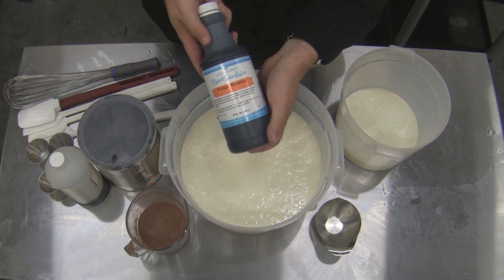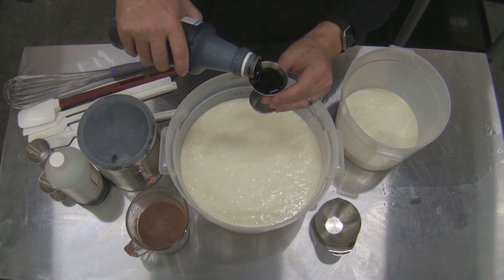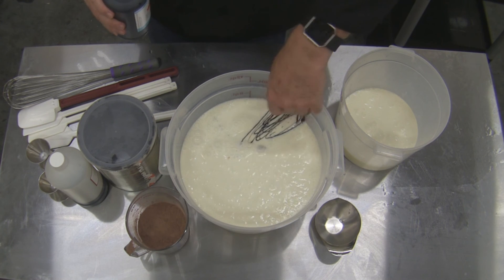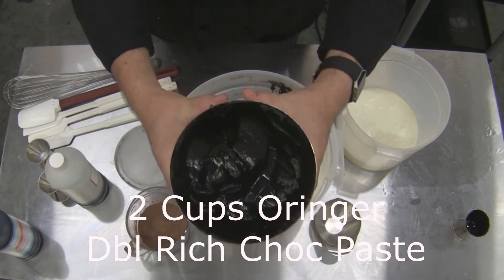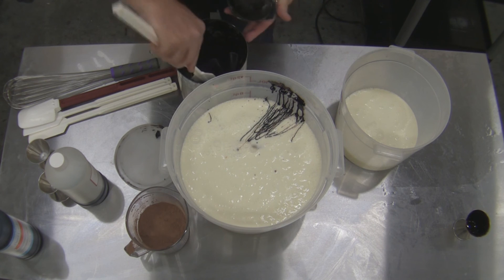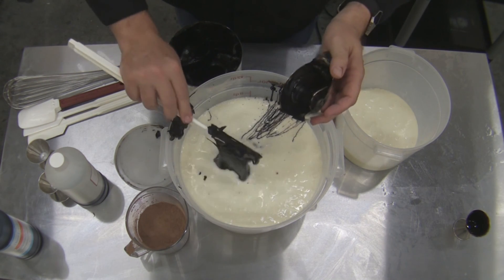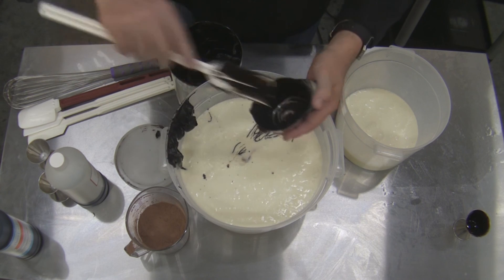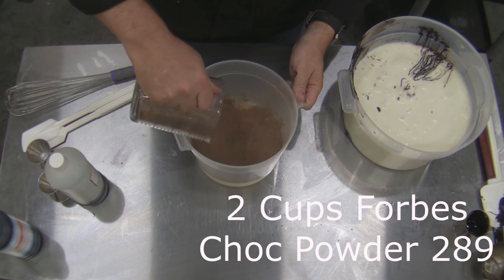Starting off, we're using a chocolate extract from LorAnn Oils — this is two ounces of LorAnn's chocolate fudge extract. It'll give you a nice deep color and that flavor as well. We're also going to use two cups of Oranger double rich chocolate base — you can see how thick and pasty that is, so we'll have to really do a good job blending this. We're also going to take two cups of Forbes chocolate powder.